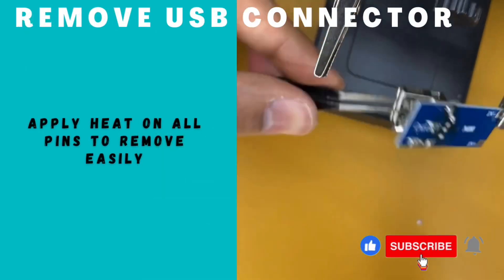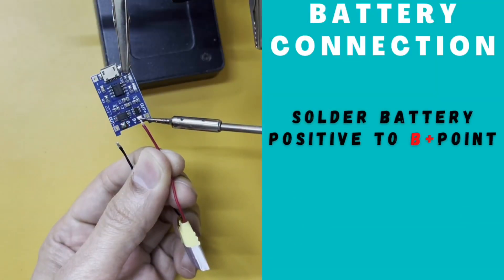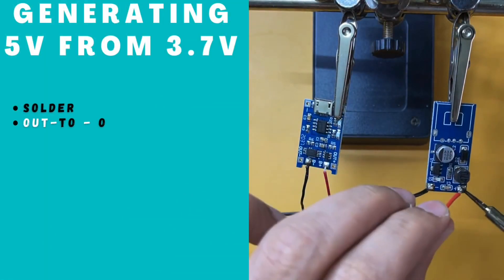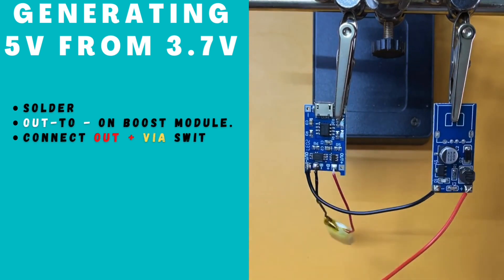Let's build it. De-solder the USB connector. Apply heat on all pins for easy removal. Solder battery positive and negative terminals. Solder charger output to the boost module. Connect a CD switch while soldering the positive terminal.